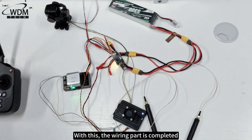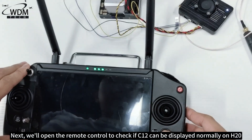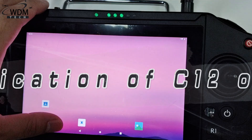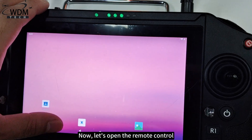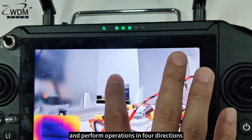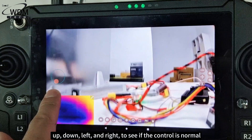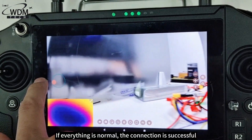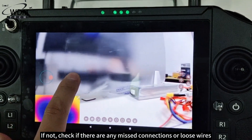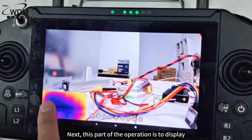With this, the wiring part is completed. Next, we'll open the remote control to check if C12 can be displayed normally on H20. Open the FPV software inside it and perform operations in four directions — up, down, left, and right — to see if the control is normal. If everything is normal, the connection is successful. If not, check if there are any missed connections or loose wires.